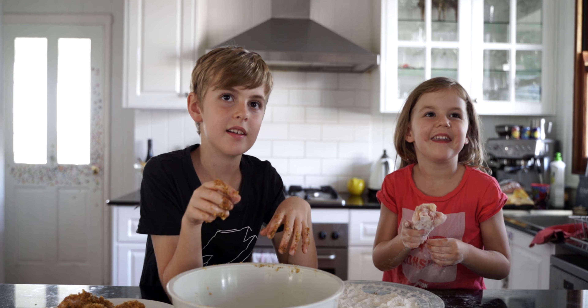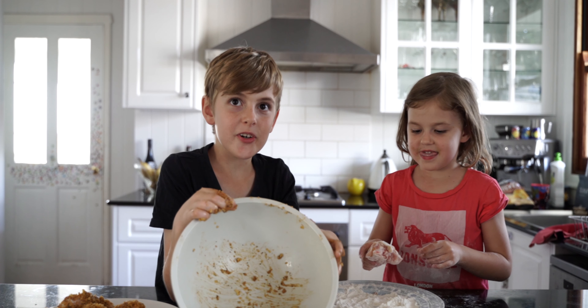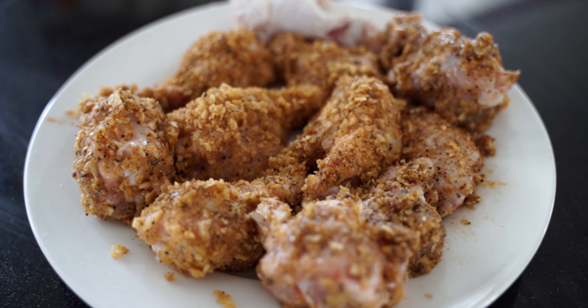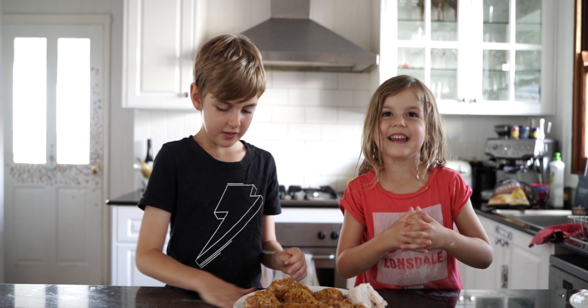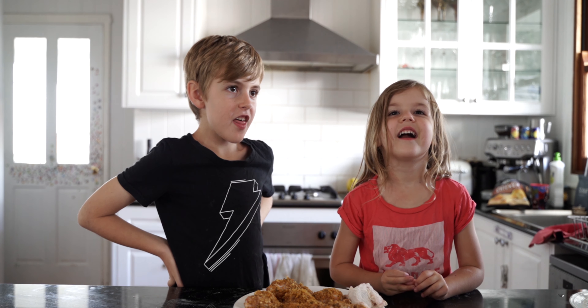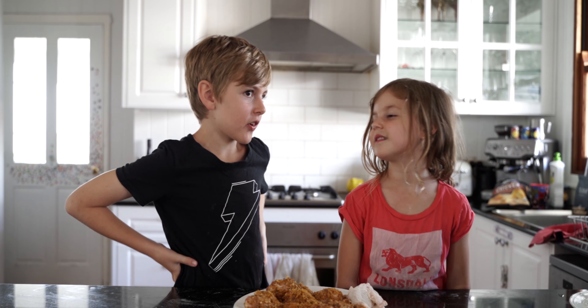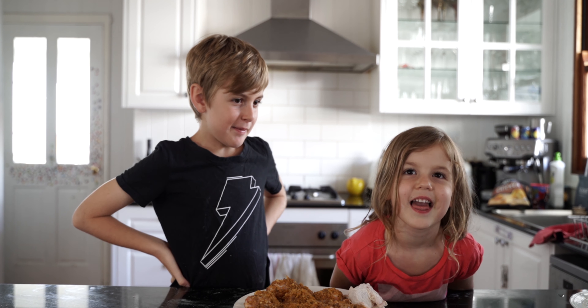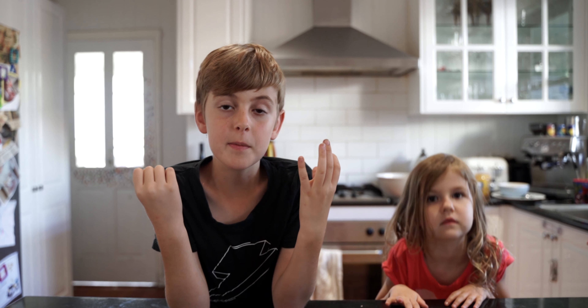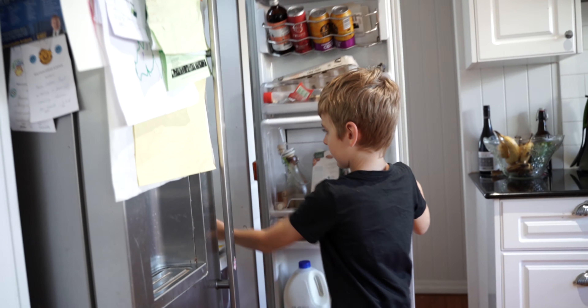This is the last one — there's no more chips left, because we ate them all. These look good. We need to put them in the fridge while Daddy starts the smoker, and then we need to put them in the smoker, and then you can eat them.